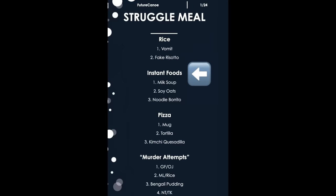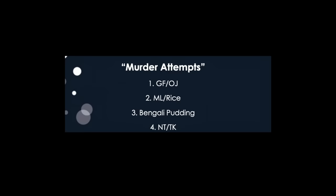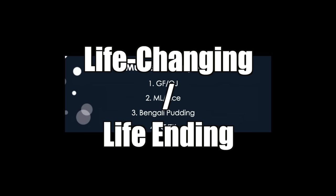I divided the recipes up into four categories: rice, instant food, pizza, and murder attempts. These are recipes that seem so weird that I can't really tell if they would change my life for the better, or you're just trying to kill me.